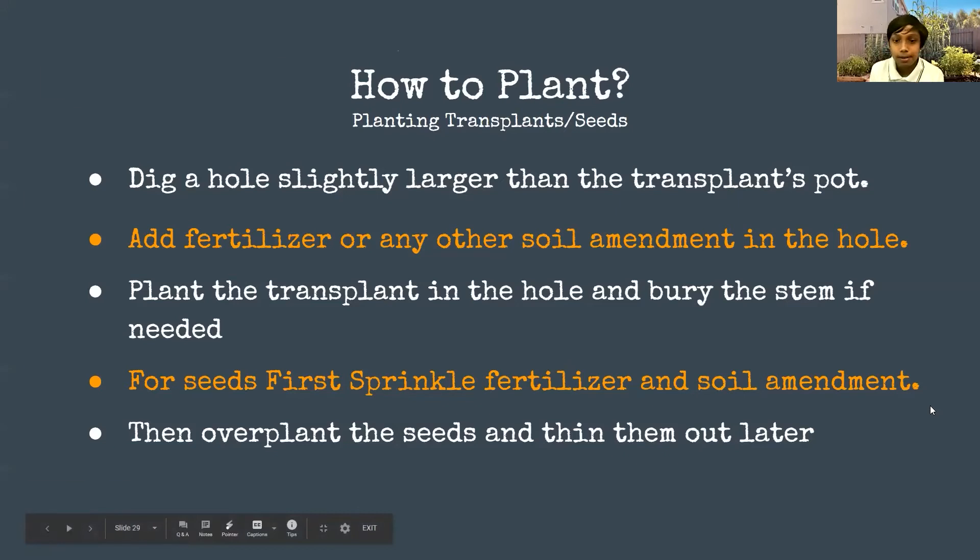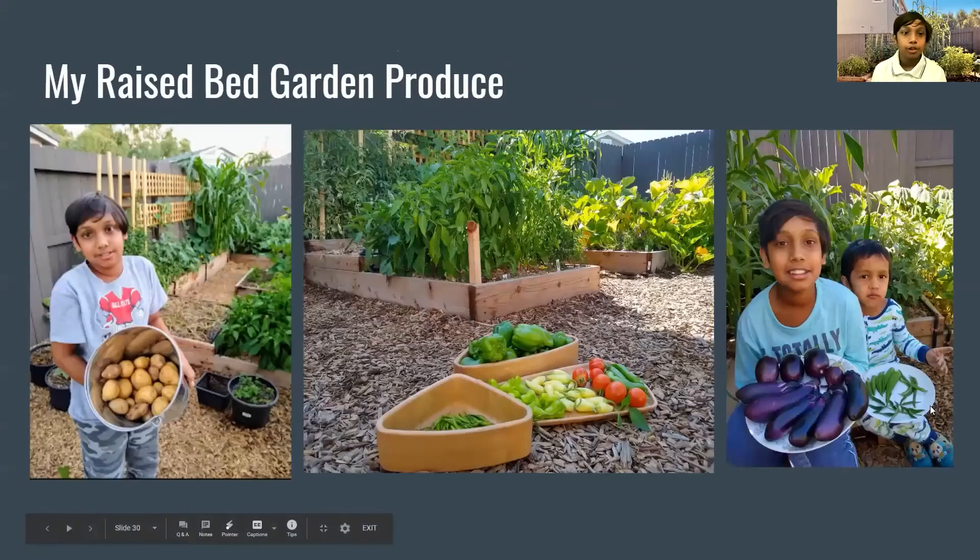This is some of my raised bed garden produce. We normally get a lot more than this but we harvest one cucumber or one tomato at a time as we need them. These are some of our biggest harvests: a potato harvest, a bell pepper and chili harvest from our chili raised bed, a really huge eggplant harvest that came from a raised bed that was only four-by-four or even smaller, and some okra as well.